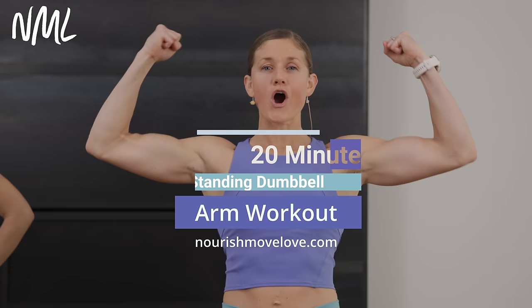Hi, I'm Lindsay Baumgren of Nourish Move Love and this is your standing arm workout, no repeats. If you love at-home workouts, hit subscribe to our YouTube channel, or better yet, click that join button and become part of our YouTube community for more accountability and support.